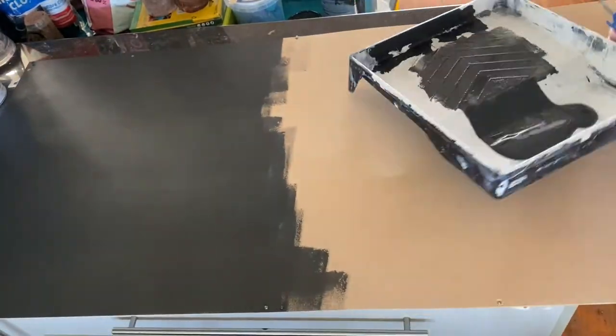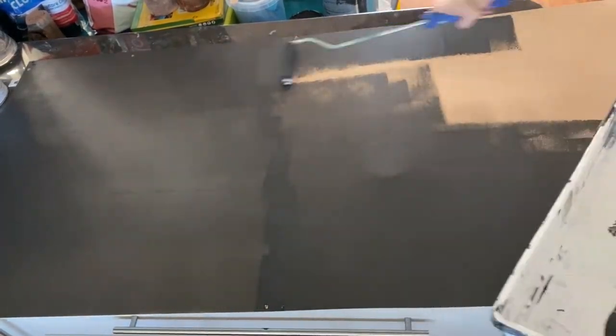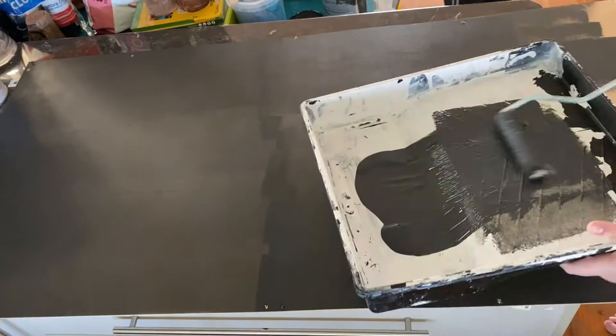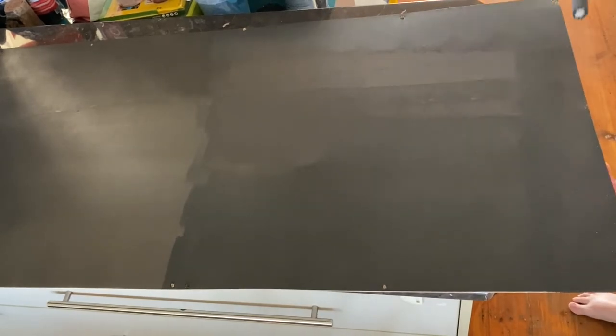Then I'm going to turn it and do the other end. I like to overlap just where I've sort of met. When I do the second coat, I smooth all that out so you won't see that overlap line. Once dry, I will roll a second coat to make sure I have perfect coverage.